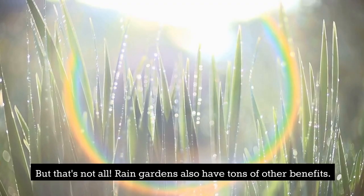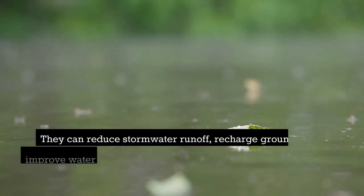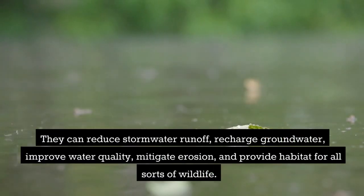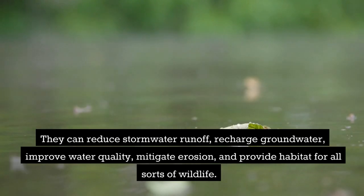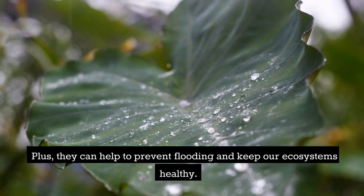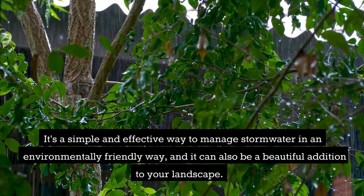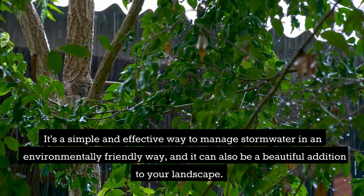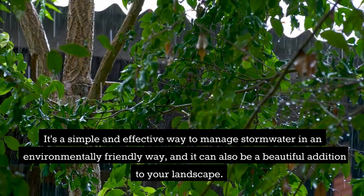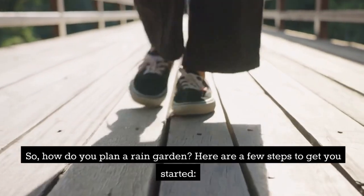Rain gardens also have tons of other benefits. They can reduce stormwater runoff, recharge groundwater, improve water quality, mitigate erosion, and provide habitat for all sorts of wildlife. Plus they can help to prevent flooding and keep our ecosystems healthy. It's a simple and effective way to manage stormwater in an environmentally friendly way, and it can also be a beautiful addition to your landscape.